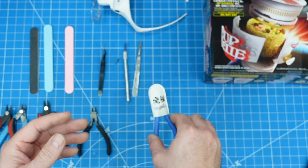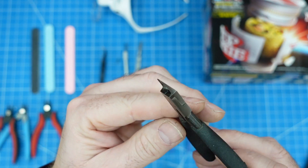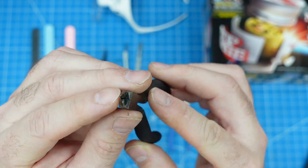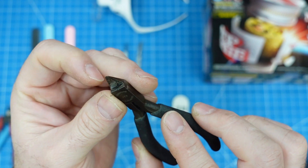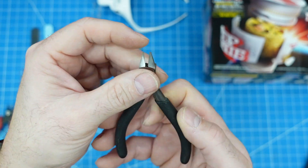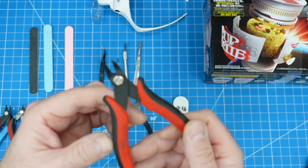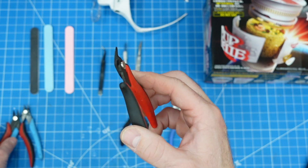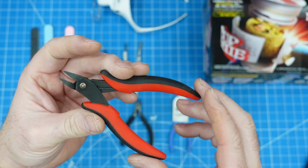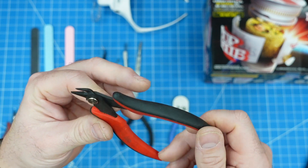I don't use the God Hands very often just because they are delicate. What I use more often, especially on Tamiya kits, are the Tamiya side cutters. These are really nice cutters that seem to hold up well — similar to the God Hands in that there's not a lot of material on the tip, but these have held up fine. These are about $24 on Amazon. My go-to side cutters are also these by Hako — there are a million different companies that make these, and they go for about $6 each, or a three-pack for $18.